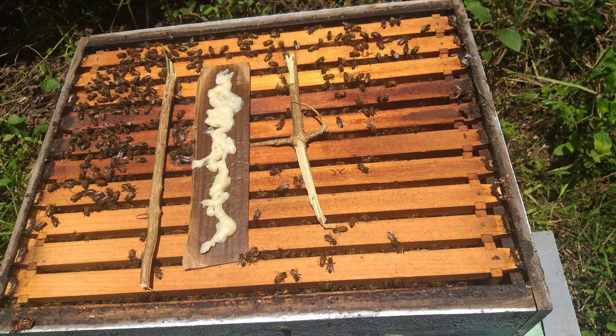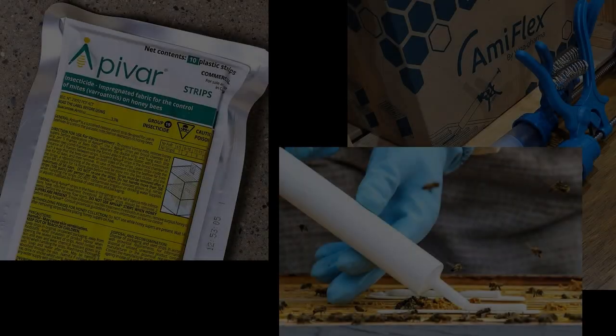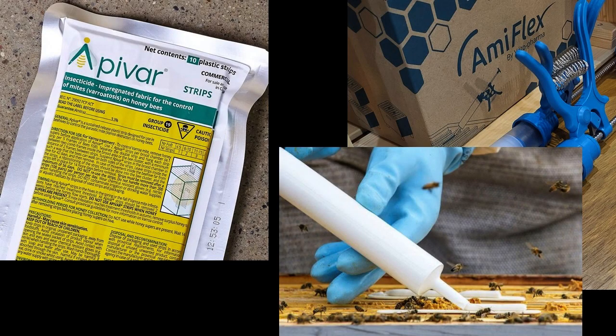The most practical application method found is to soak paper towels with a mix of amitraz and ordinary cooking oil such as soybean oil, then place the rolled-up paper towel across the top bars of brood frames in a bee colony. Amitraz is the active ingredient in the popular but relatively expensive Apivar strips and Amiflex paste.